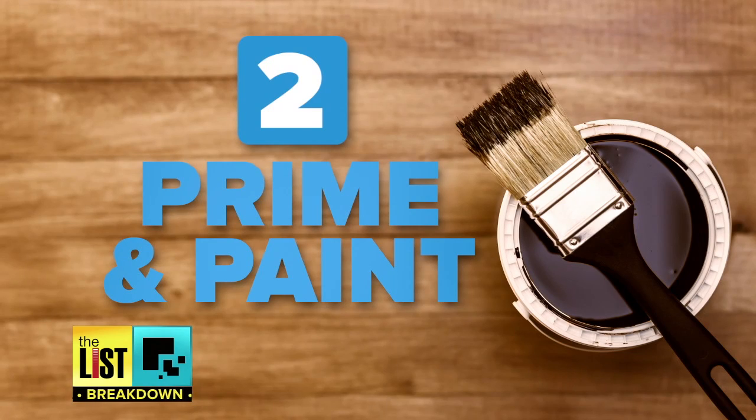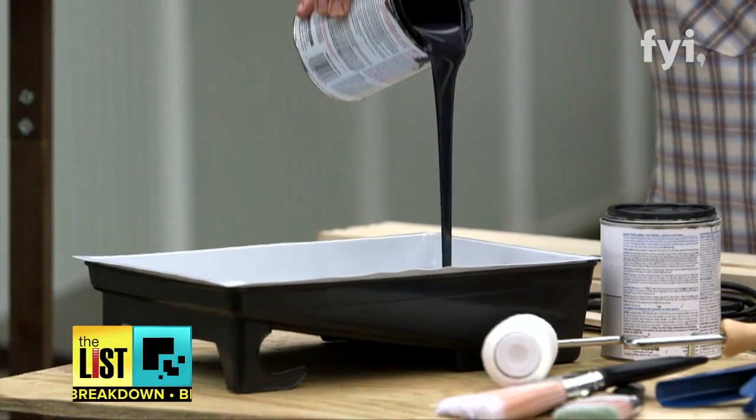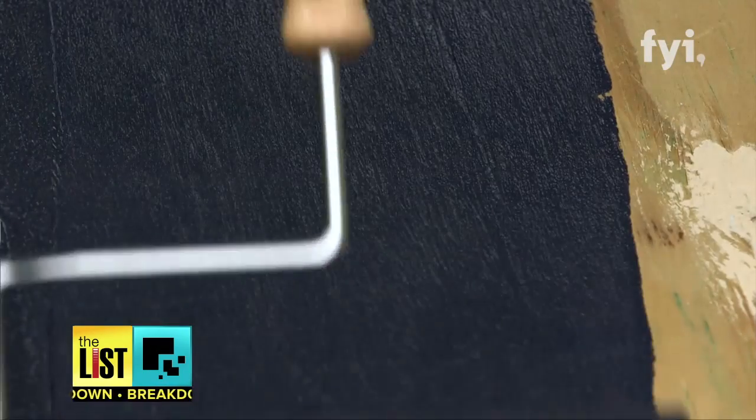Next, prime and paint the chalkboard surface. Just like you're painting a wall in a home, you want to prime it first, and that will help with the amount of coats of chalkboard paint, because typically chalkboard paint needs at minimum two to three coats anyway.